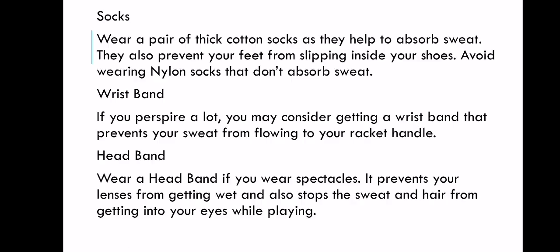Next, we have socks. Wear a pair of thick cotton socks as they help to absorb sweat. They also prevent your feet from slipping inside your shoes. Avoid wearing nylon socks that don't absorb sweat. The grip of your feet needs to be strong so your footing is firm — the same idea as the grip on the badminton racket handle, to prevent slipping and to prevent accidents during the game.